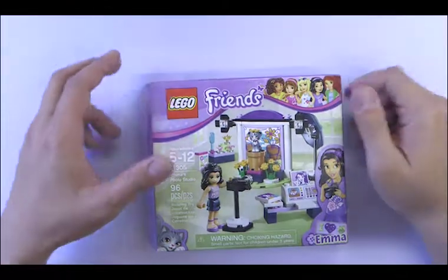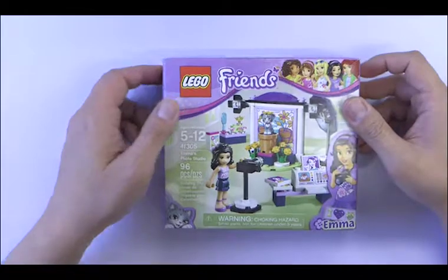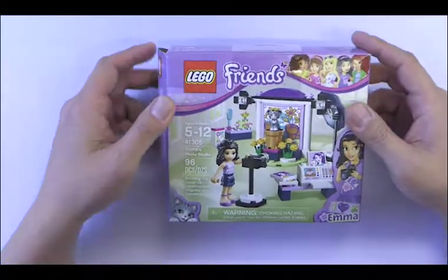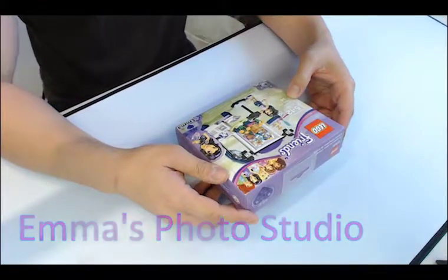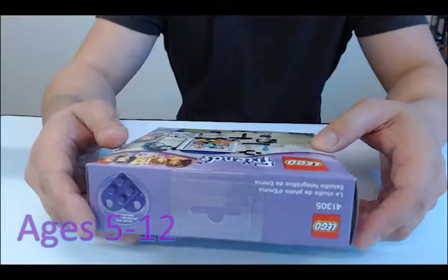Hello and welcome back to another episode of Brick Square. Today we are building a Friends set. This is 41305 MS Photo Studio, 95 pieces for ages 5 through 12.